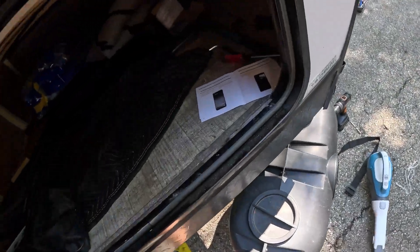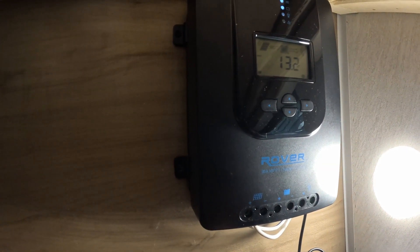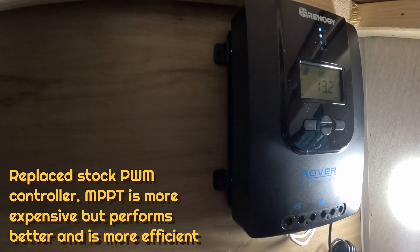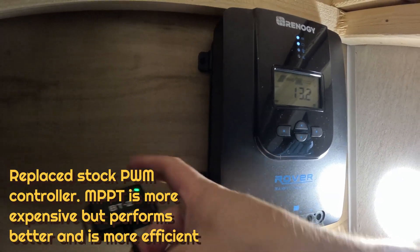Part of this upgrade was also getting this Renogy Rover 30 amp MPPT charge controller, upgraded from the stock one. I really wanted the BT2 Bluetooth module, so now I have the Renogy app and I can get all my battery data on my phone.